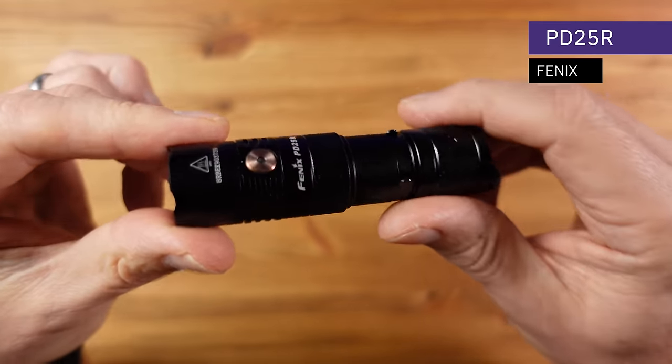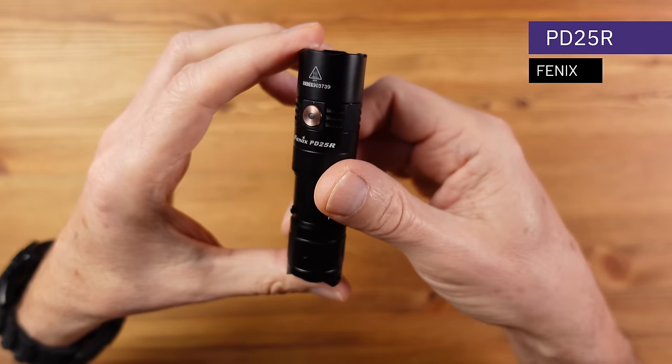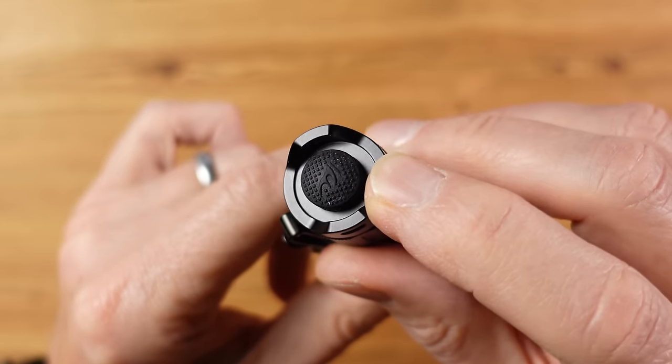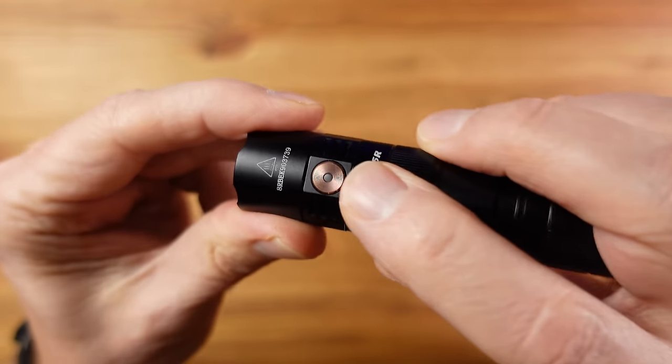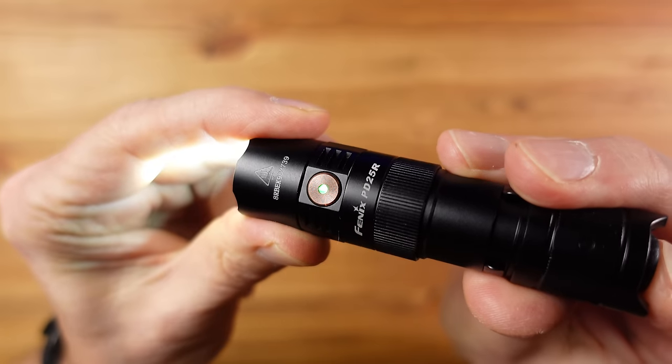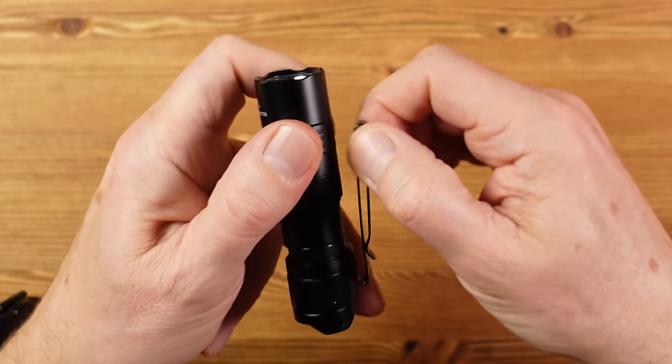This is the Fenix PD25R, and Fenix makes some of the greatest flashlights out there. It has a tail switch and a crenulated bezel, pointing to a tactical design. It feels solid and well made, with a side switch as well as the tail switch. The side switch has a built-in LED for battery status, and there's a very usable pocket clip.